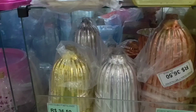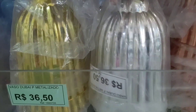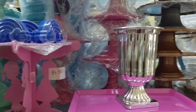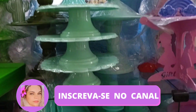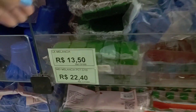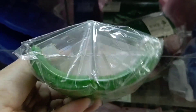There's this vase model here at R$34.50 and R$36.50, in various metallic colors. This one here is R$11.60. Look — there's this candy holder in the shape of half a watermelon at R$13.50. You can fill it with red or pink candy and it looks beautiful as a decoration.